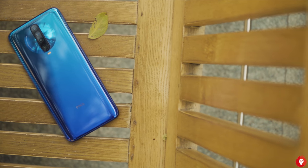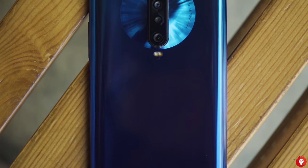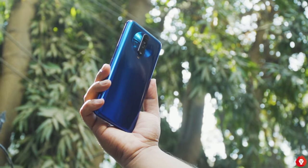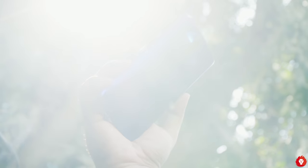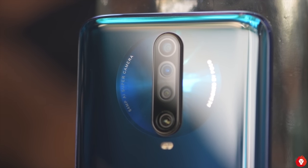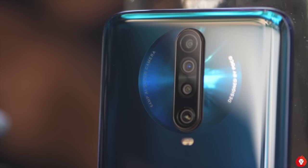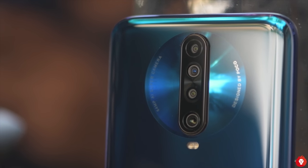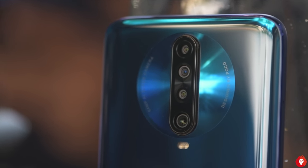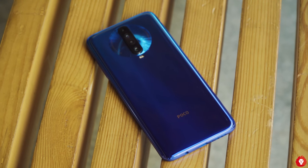The Poco X2 is equipped with the primary 64 megapixel Sony IMX686 sensor and is the first smartphone in India to come with it. It's a tad bit larger in terms of sensor size at 1/1.7 inches compared to the 1/1.72 inch 64 megapixel Samsung GW1 sensor. The aperture is f/1.9 and you get 0.8 micron pixel size, which comes to 1.6 micron with pixel binning. Additionally, you get an 8 megapixel f/2.2 ultra wide-angle camera with 1/4th inch sensor size and 1.12 micron pixel size.